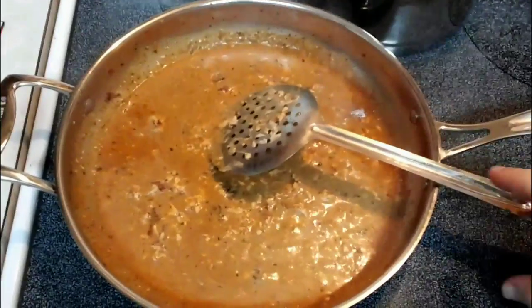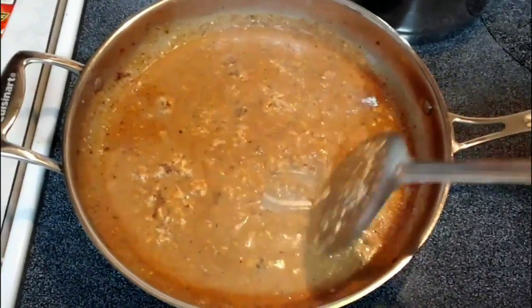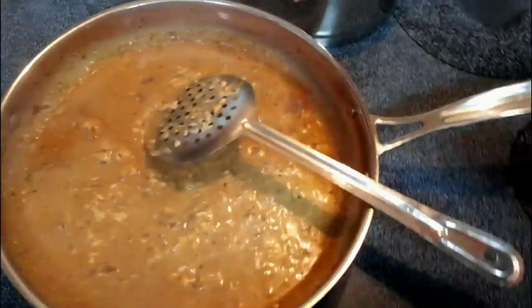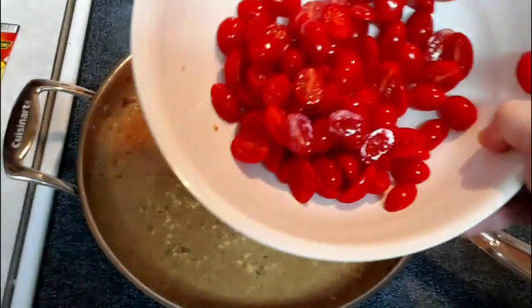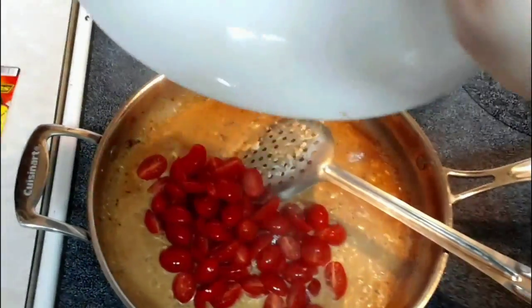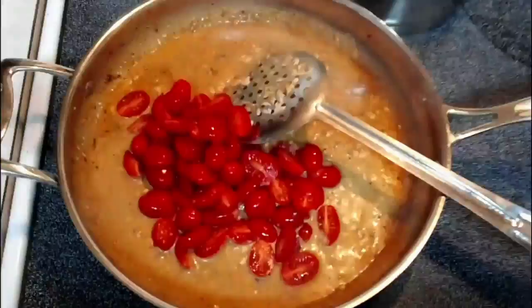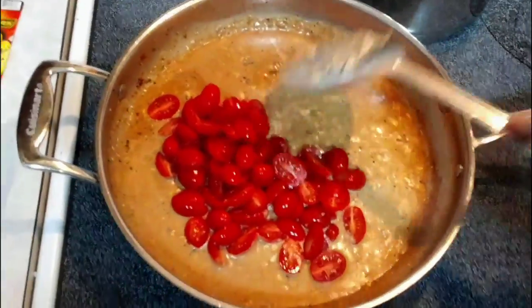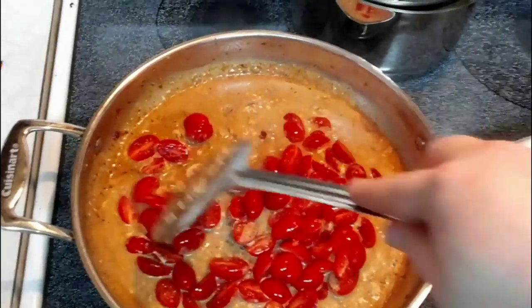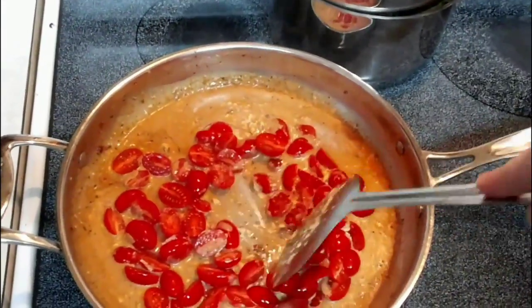As you can see, our cheese is melted and we have a really nice cream sauce here. Now I'm going to go ahead and put in our tomatoes — they look absolutely delicious, they look like little rubies going in there. We'll put these in and stir them around, and cook these for about a minute, just letting them get inundated with that sauce.